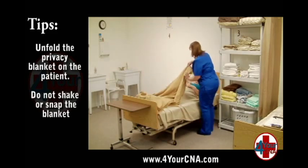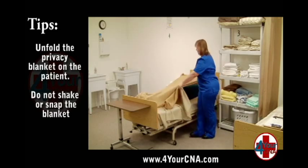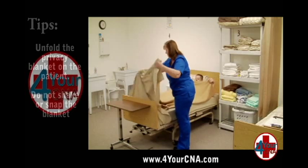Have the patient hold the blanket in place and pull the sheet down to the bottom of the bed, leaving the blanket covering the patient.